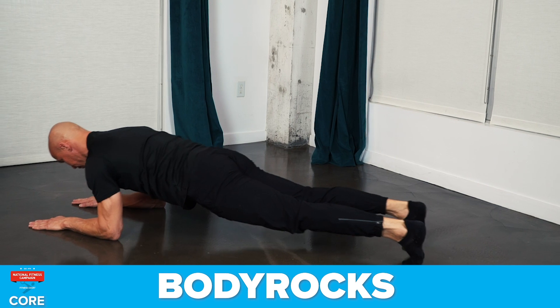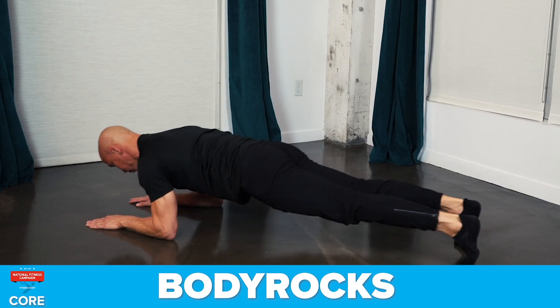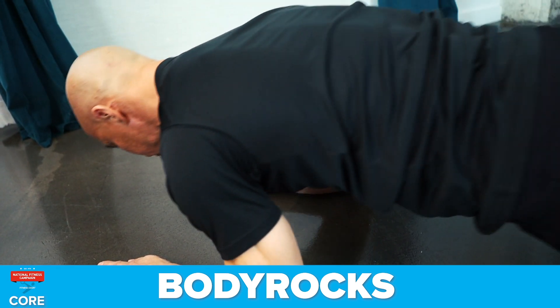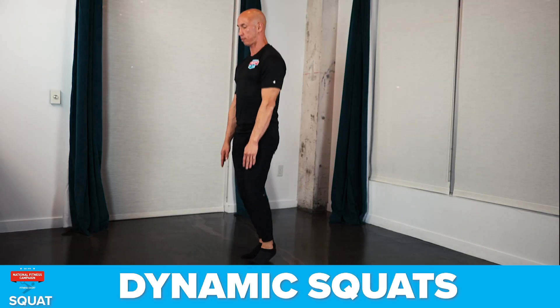The first exercise is the body rock. This exercise strengthens your core and improves posture. Be sure to make yourself long and straight from head to heels. You'll simply rock back and forth with a straight body position.